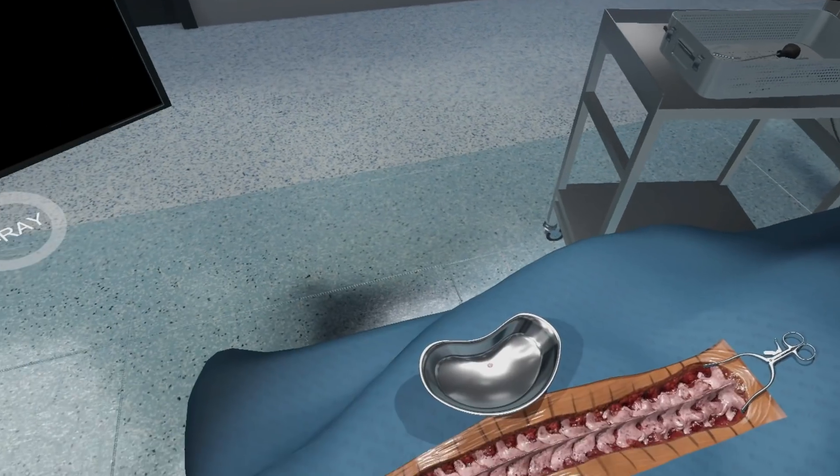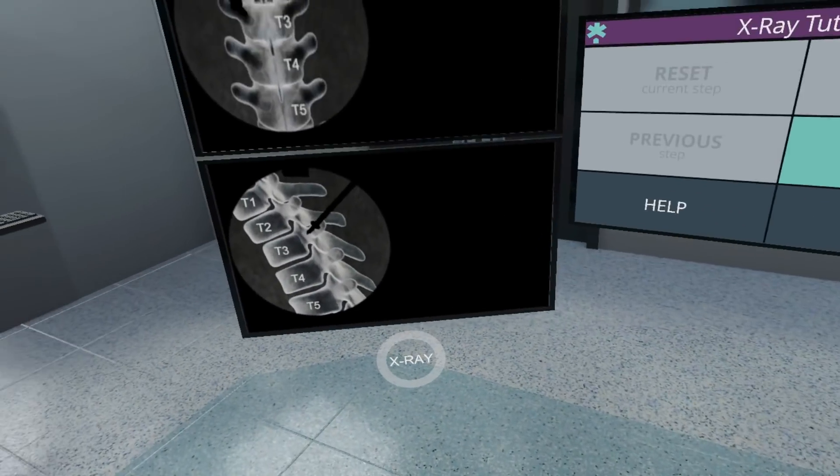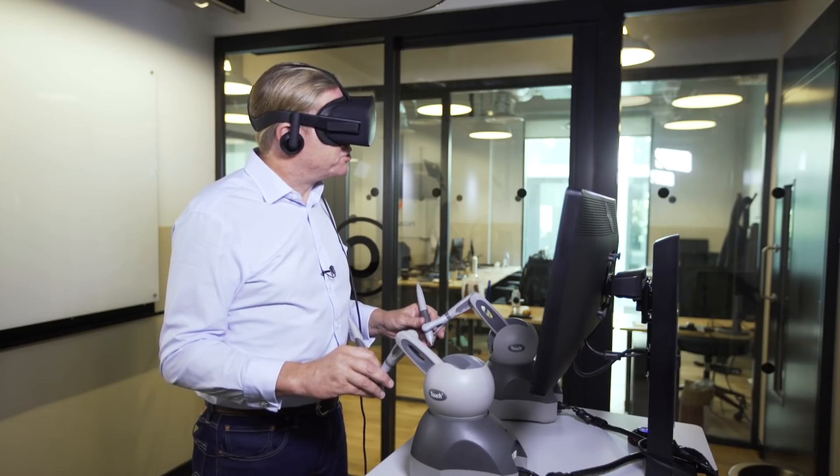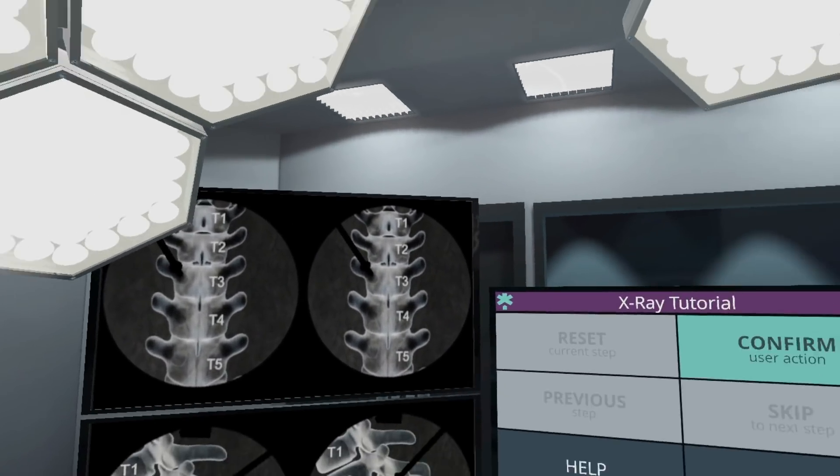What I'm also able to do during the procedure is use the x-ray to check I'm in the right position. Here you can see on the x-ray that I'm going into T3 nicely in both transverse and sagittal planes.